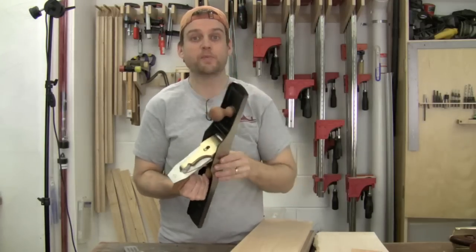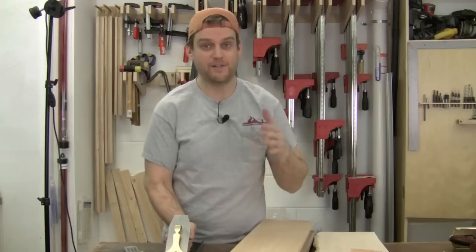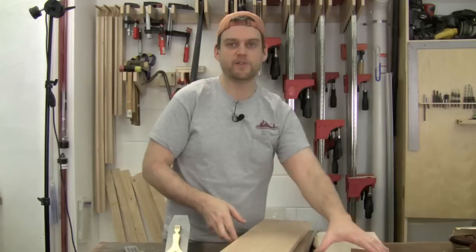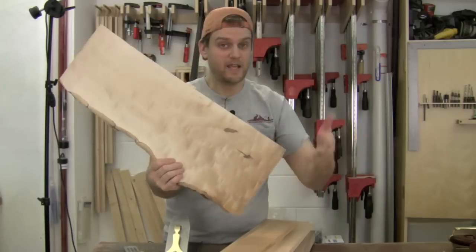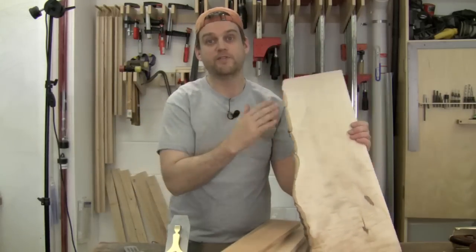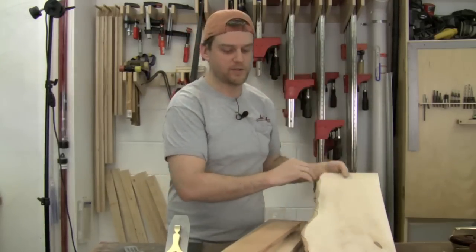Now that I've got my jointer plane tuned up, how am I going to make use of it in my shop? Well, I'm a power tool guy — I have a jointer, a power planer, and a thickness planer, and that's what I use for dimensioning my lumber. But I'll use a jointer plane typically for three things. One is that my board is too wide for my jointer — wider than eight inches. I'll go ahead and maybe use my jack plane first for getting it roughly flat and then pull out this jointer plane for really flattening one side before running it through my thickness planer.